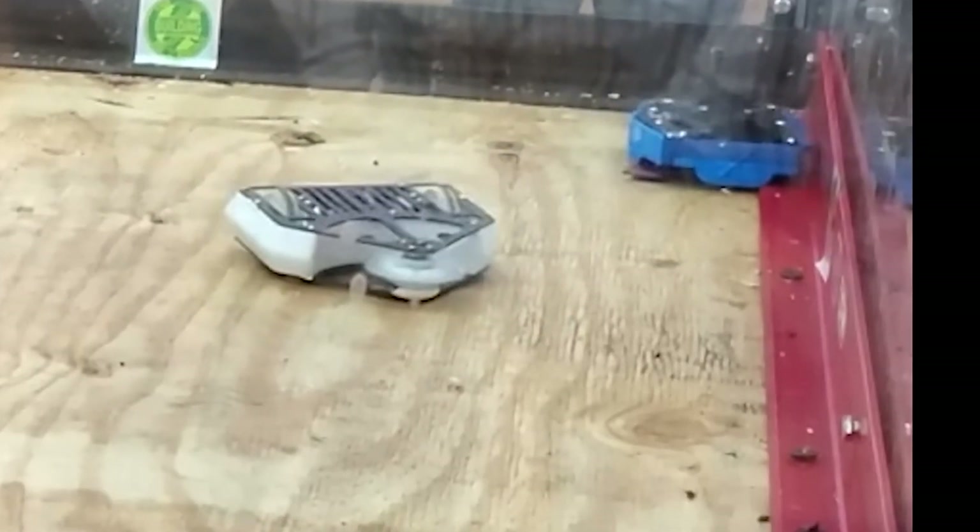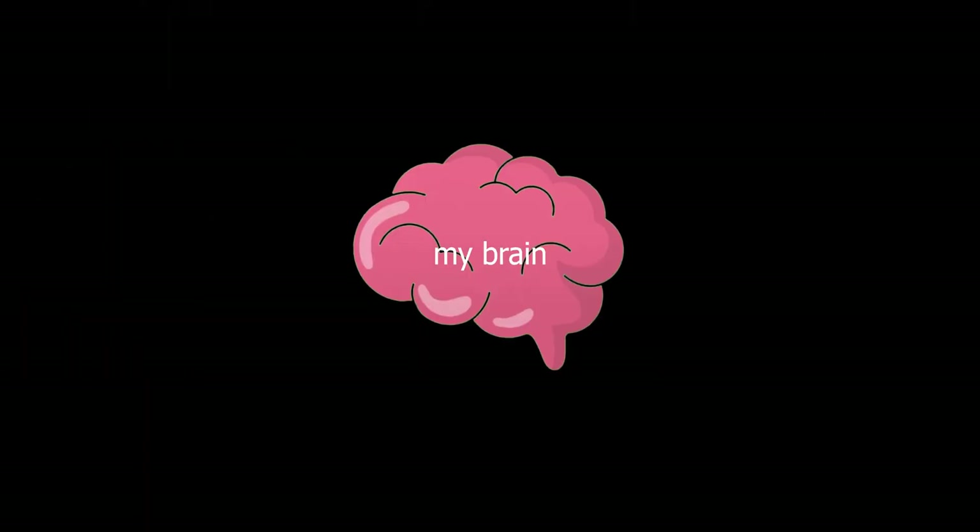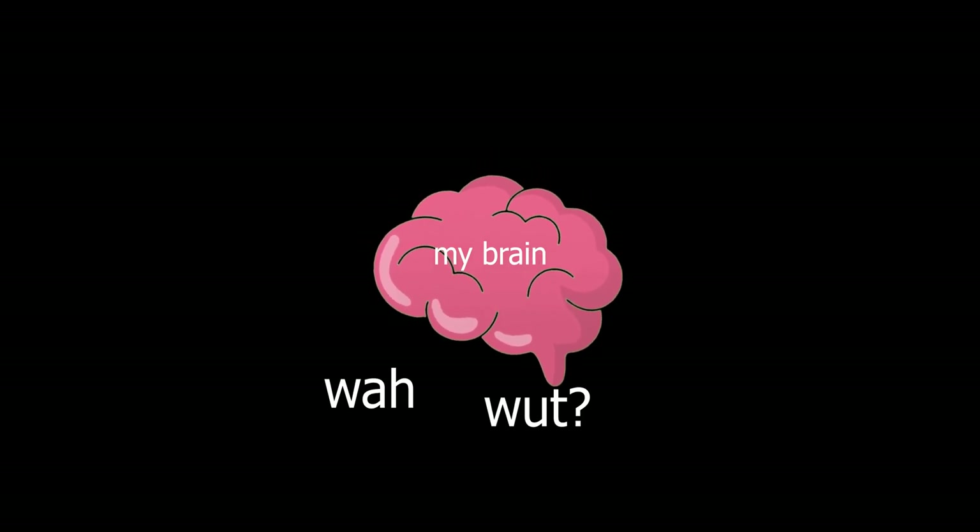Then I realized this may actually be possible — to build a tiny BattleBot on a scale I'd never seen before. So do you know what this means, brain? I can build a tiny BattleBot!